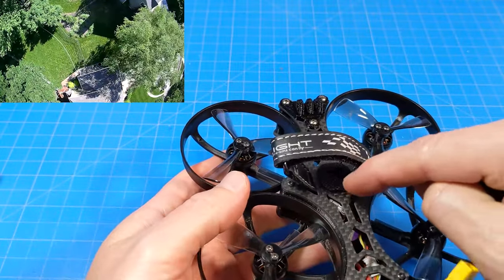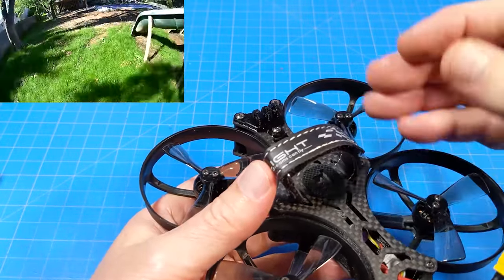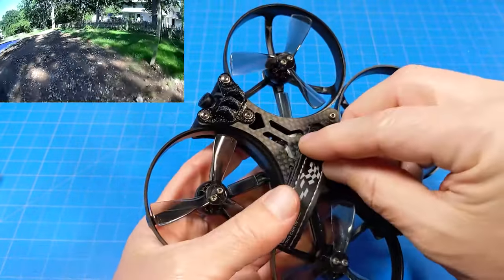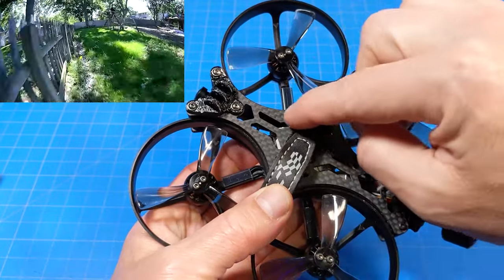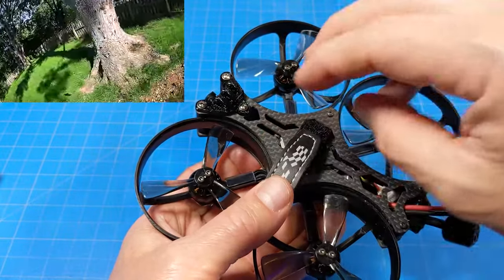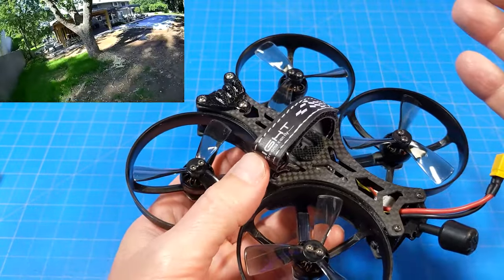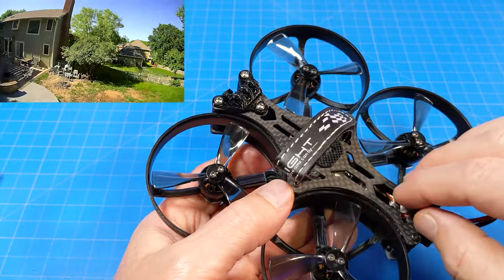One other thing I wasn't a huge fan of was the small battery mat. It mainly concerns me in more aggressive flight style - if you have an HD camera up front, you don't want the battery shifting forward. If they could have extended the battery mat beyond just the width of the strap to give the battery more rubber mat to adhere to during crashes, that would help. It didn't cause me any actual trouble, but after a lot of quads and crashes it's a little thing I would appreciate.